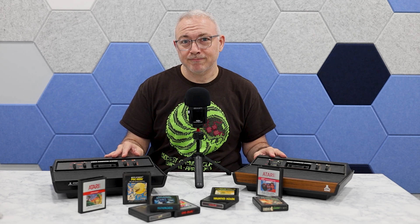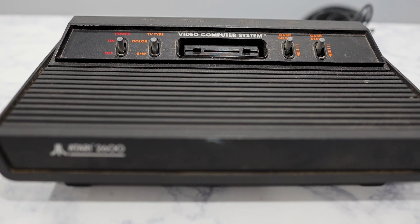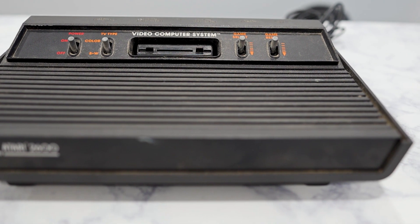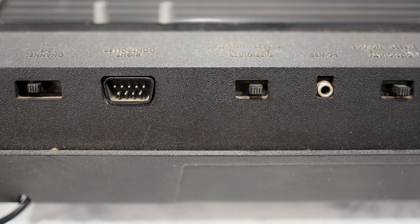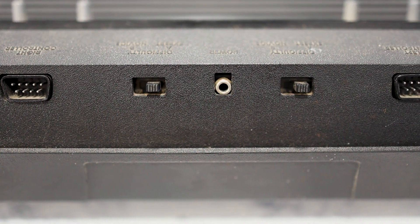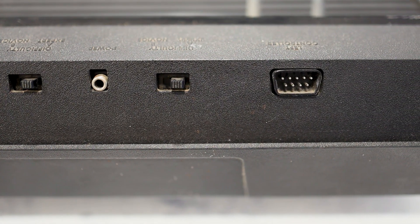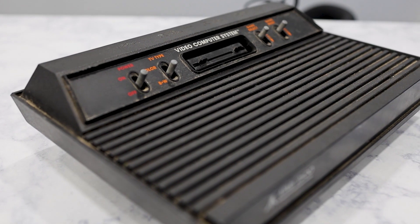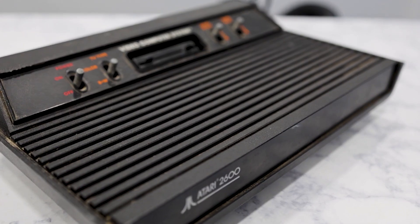I've had a couple of Atari 2600s just sitting around and waiting patiently for some repair and restoration work. The one I'm going to work on today is this all-black Vader model, so-called because it resembles Darth Vader's helmet. This style of Atari 2600 was produced between 1982 and 1985. The main thing I'm going to do is convert it from an RF modulated video and audio signal over to a composite video signal with a separate audio channel. And as you can see, this unit is quite dirty, so we're going to give it a good cleaning as well.